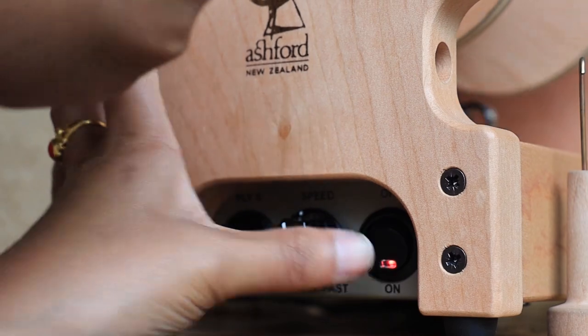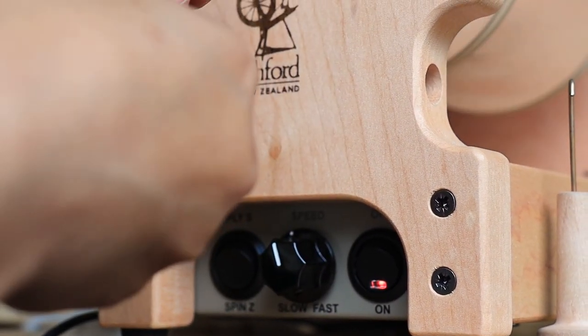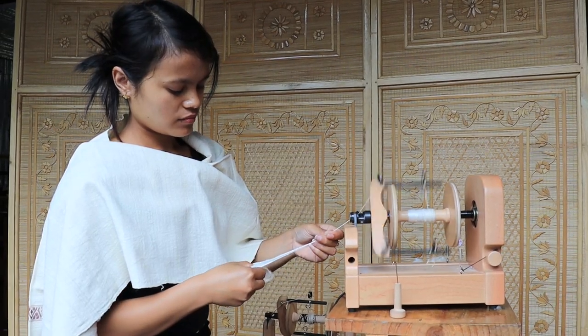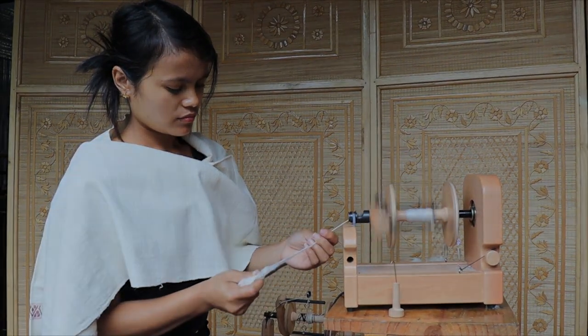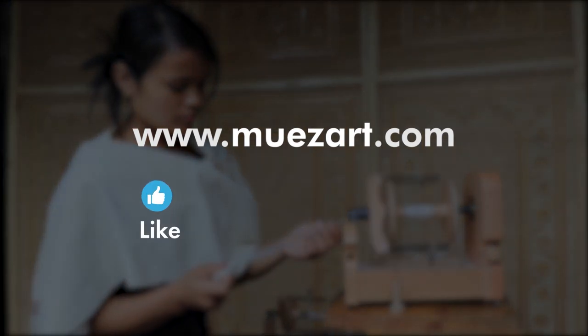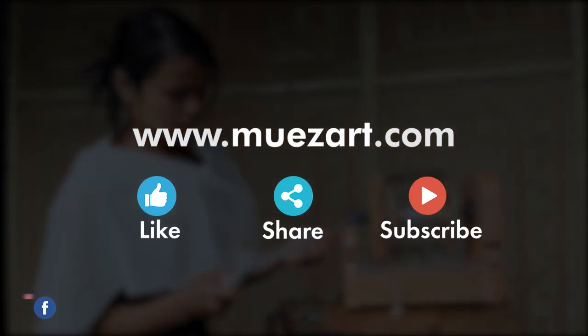Now switch on the machine and happy spinning! Visit our website at newsar.com and make sure to give this video a like, share, and subscribe, and follow us on social media.